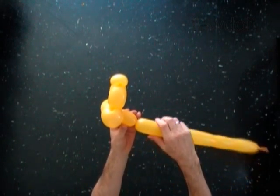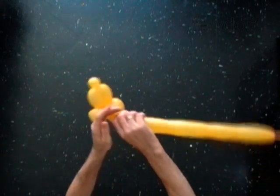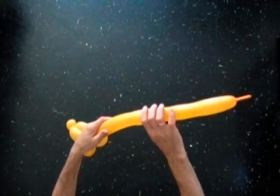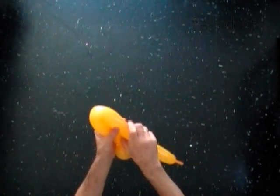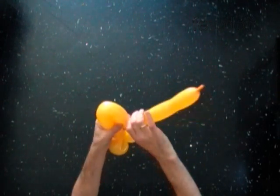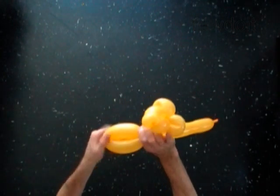The next 2 bubbles you twist to make the body and the wings. Twist the seventh 9-inch bubble. Lock both ends of the seventh bubble in one lock twist.